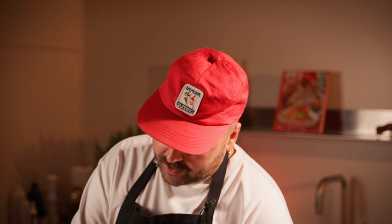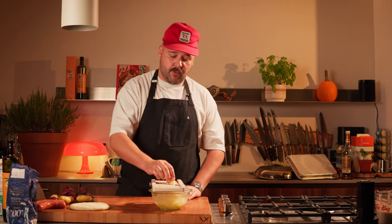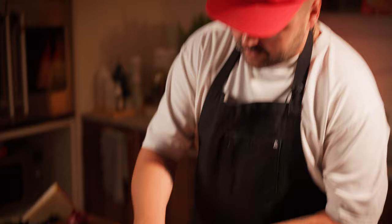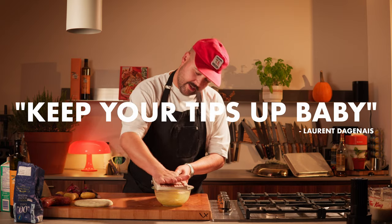Getting back to the mandolin trick — it's only going to be dangerous once you get to the point where it's getting too close to the blade. There's less chance of slicing a finger if you're working from further back. When you get to the end, that's where the palm and fingertips technique comes in. Keep your tips up, baby.